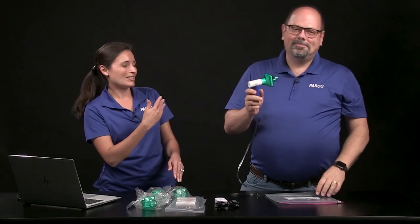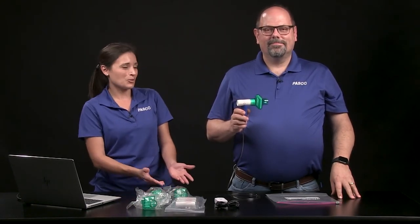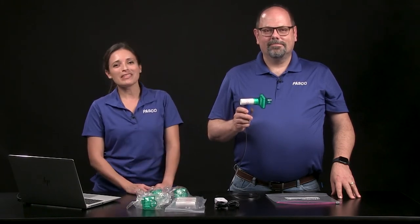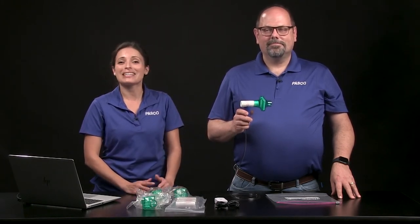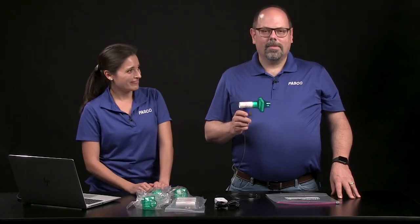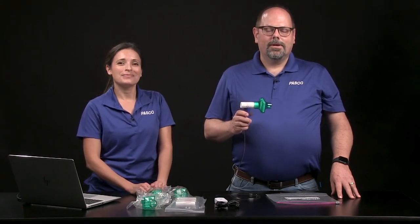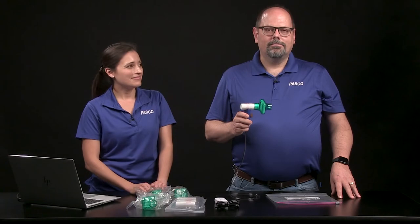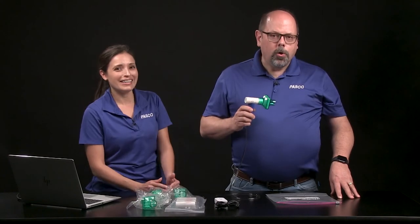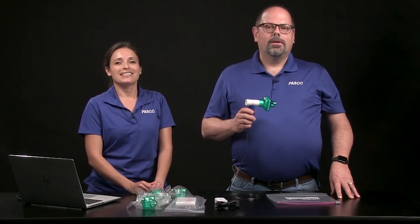Now we can practice the breath cycles — but during the real test, the filter stays in your mouth the whole time. Here's how the breathing will go: each breath is an inhalation followed by an exhalation. Take four normal breaths — one, two, three, four — then maximum inhale followed by forceful exhale, and now two normal breaths — one, two.